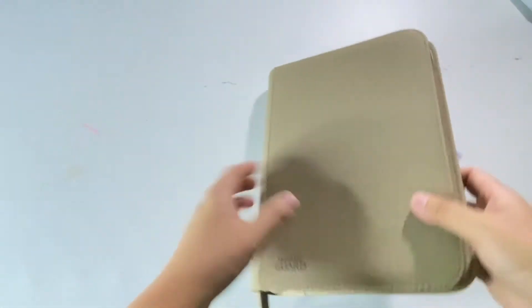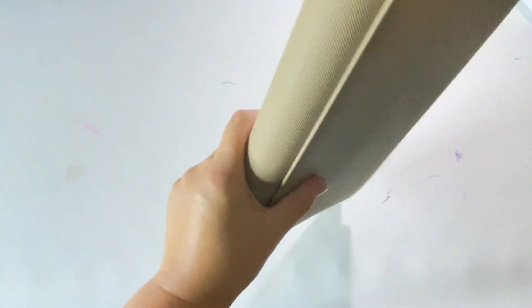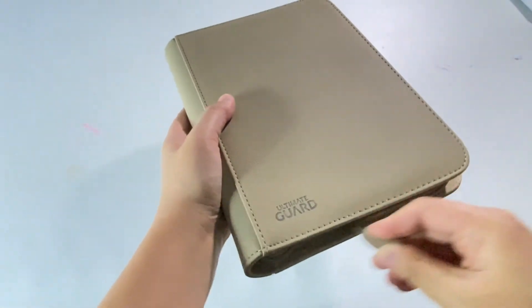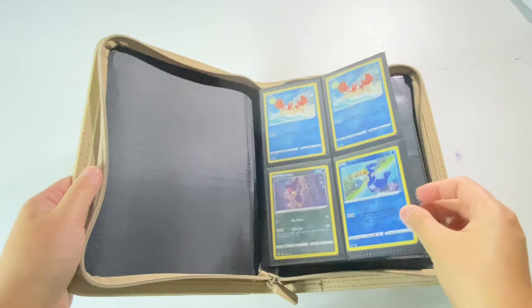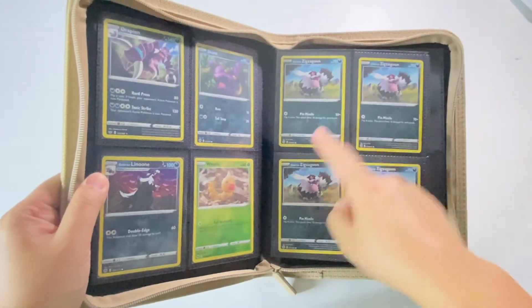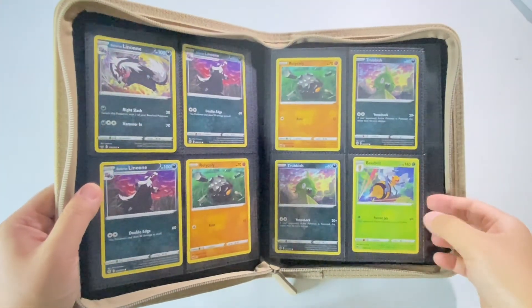Let's close up the folder, give it a good shake and see if any of the cards fall out. Let's open it up and see. The sleeved cards seem to have kept in position, and the unsleeved cards on the right here seem to be okay as well. None of them have really fallen out.